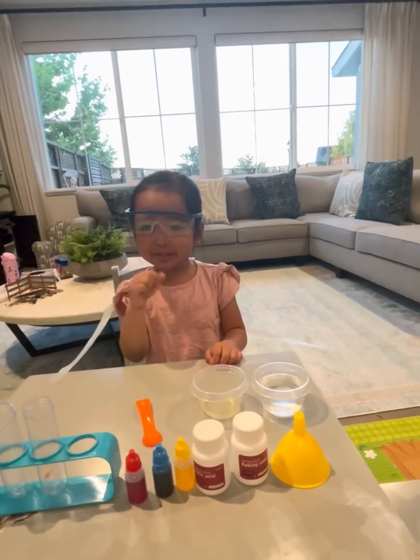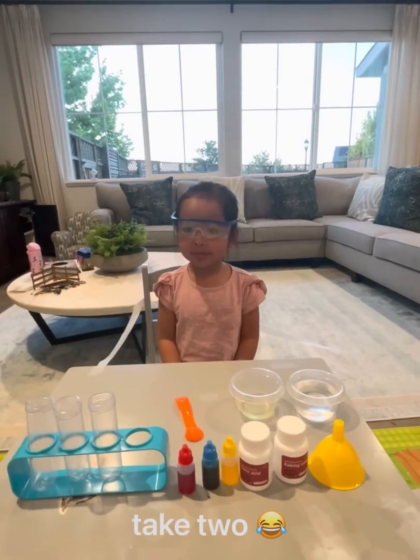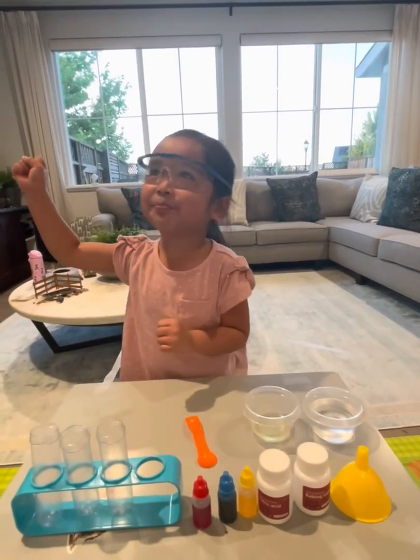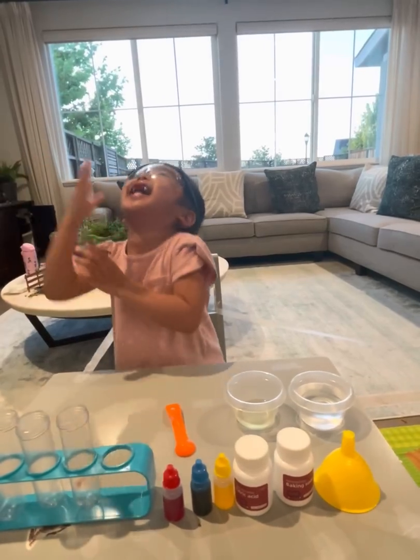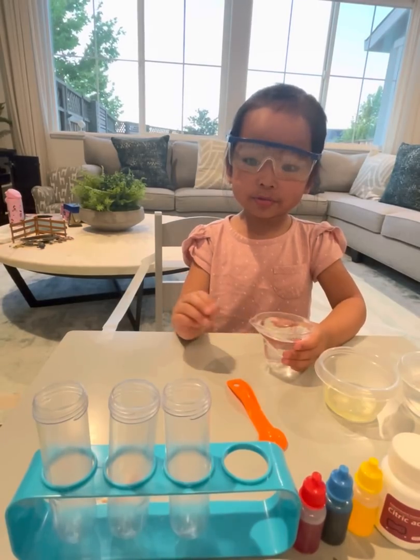Now we are ready to experiment. Let's go. Now let's pour water into the tubes.